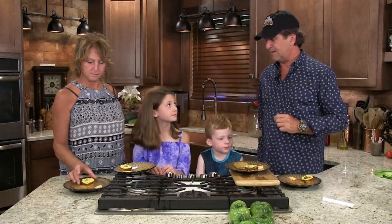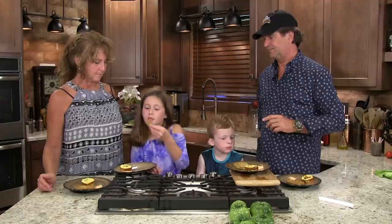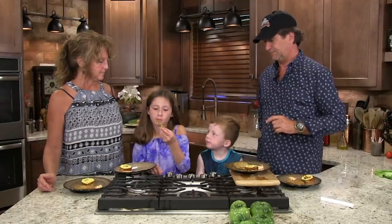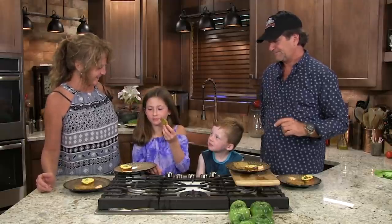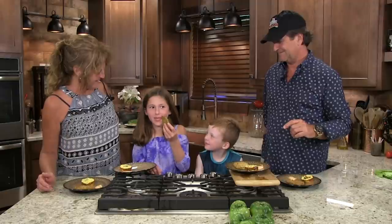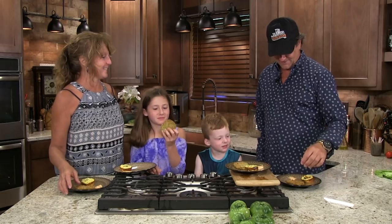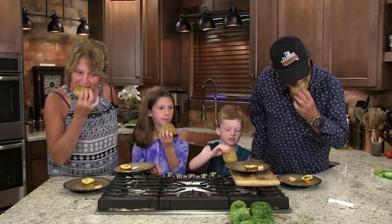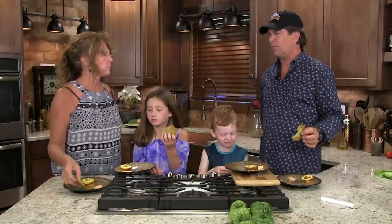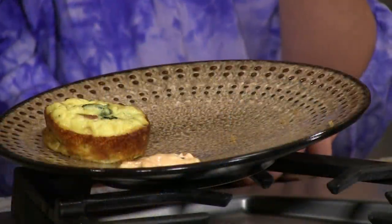I want to see you try the fried green tomato — dip it in a little bit of your sauce for the first time ever. What do you think? That's good. That was a great reaction. I already know Sammy likes it — dig in. It's really something. All finger foods here.